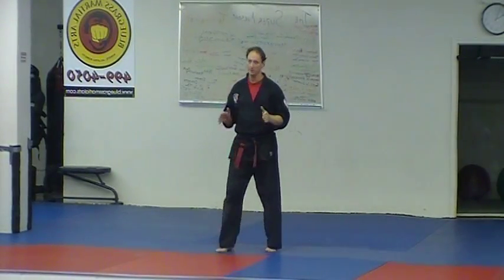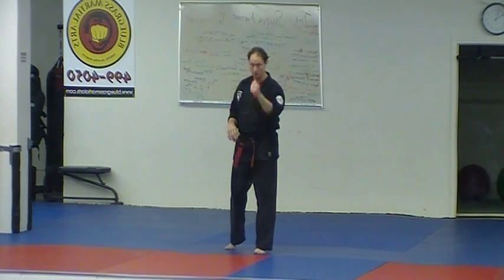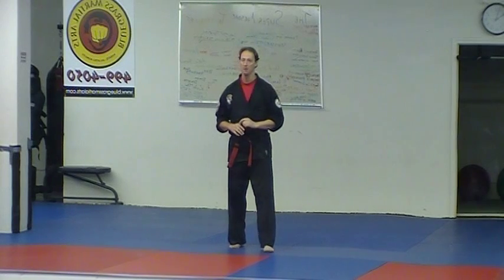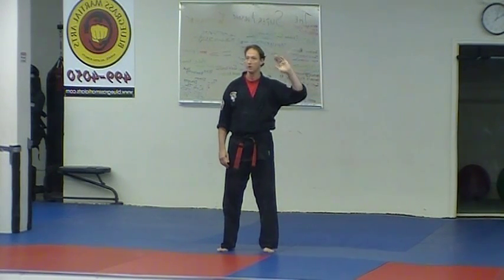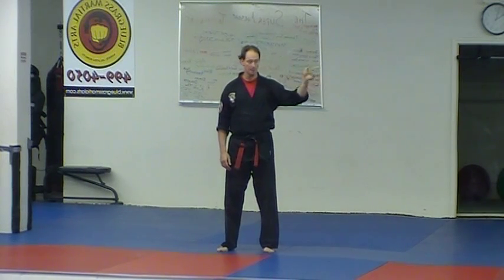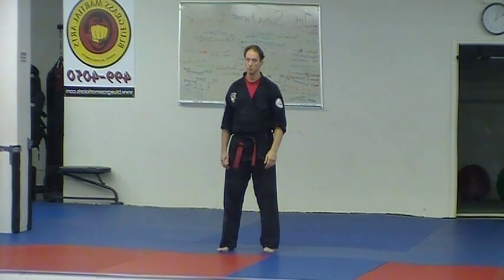Technique number 18 in the 5th Green Belt Kenpo curriculum is Brushing the Storm. We've got our club attack technique, a downward vertical attack. This will be the first time we see it coming from the right side rather than straight ahead. They're attacking from an obscure angle, trying to catch you unaware as they step in from 3 o'clock with a downward club attack.